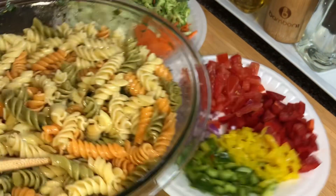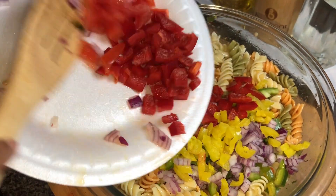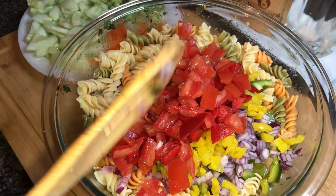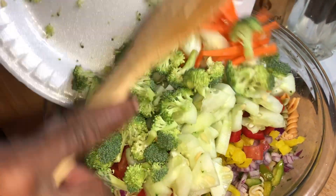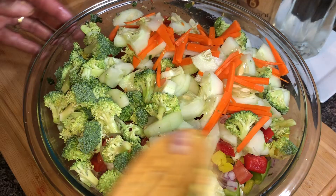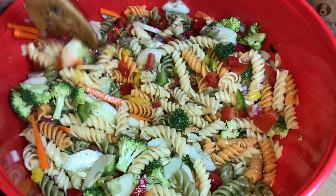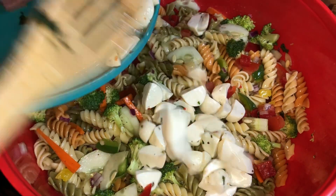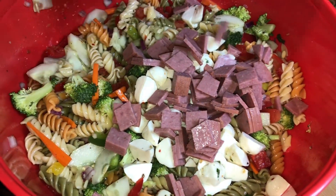We're going to get everything mixed up. I'm going to add everything right on in there. You can also go in with black olives — I'm choosing not to at this time. I just love the beautiful colors that this salad makes! It's looking like I'm going to need a bigger bowl, so I switched to a larger bowl. Look how beautiful this salad looks — amazing! Now we're going to go in with that fresh mozzarella and that salami.